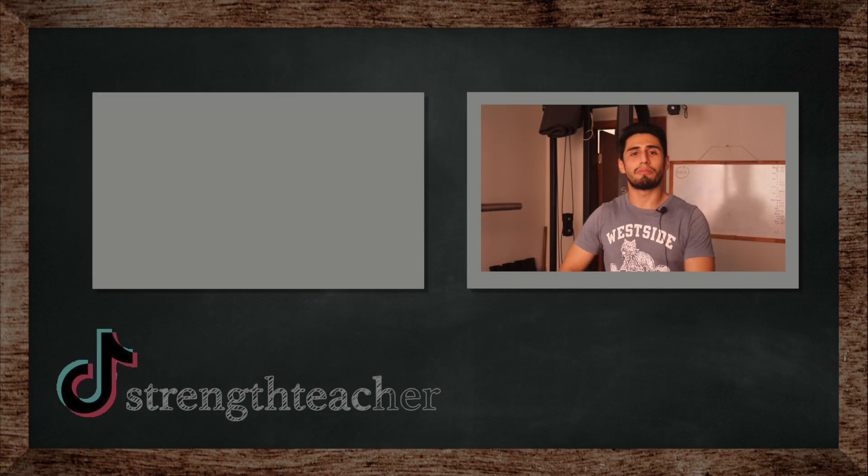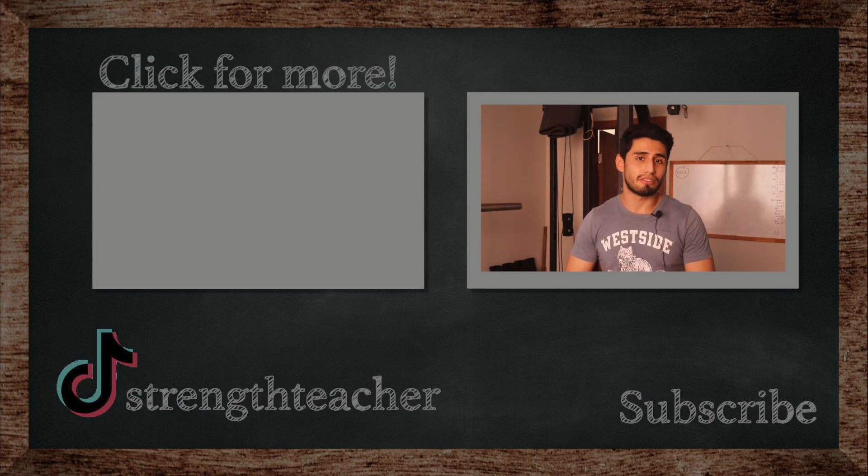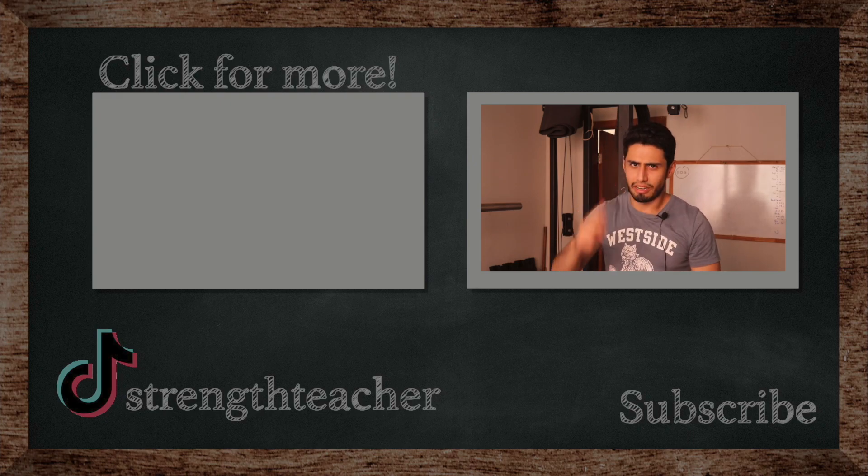In fact, the only difference between a normal hypertrophy program and the conjugate program for a novice, intermediate, raw, and natural lifter is that you're also training the neurological part of your system — someone training pure hypertrophy is not. But the rest of the program is pretty much the same. I hope you learned something today. Please leave a like, subscribe, and comment. Class dismissed.